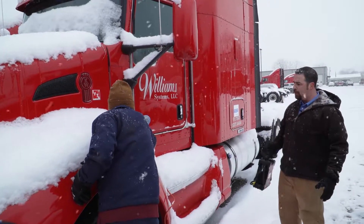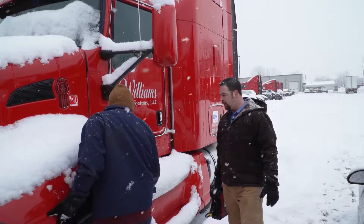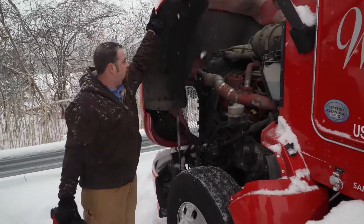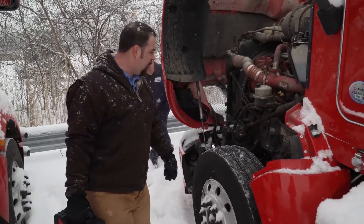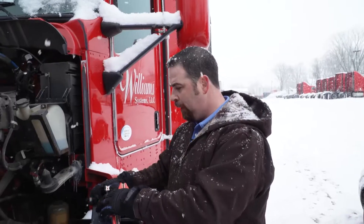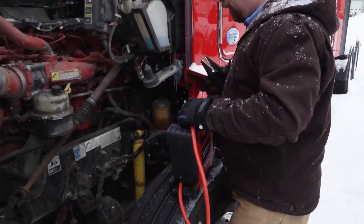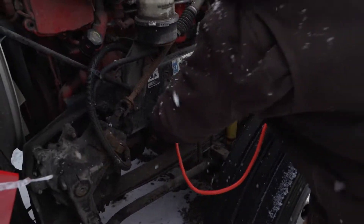We've got our 10,000 amp jump pack, we're going to go ahead and get the hood popped here so we can get a hold of these jump lugs. ISX Cummins engine here — we're going to utilize the jump posts that are already established on the truck. ISX with jump lugs, we're going to get the connections going here so we can see where the magic happens.